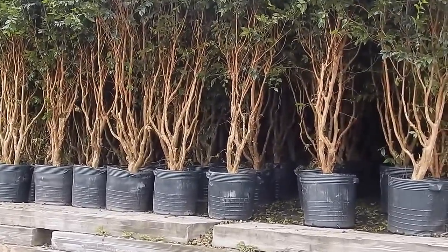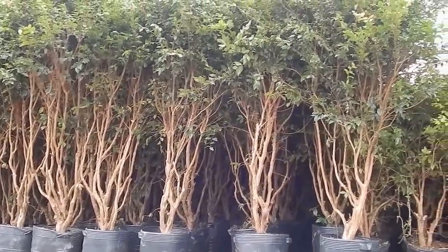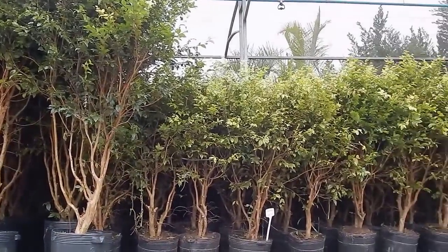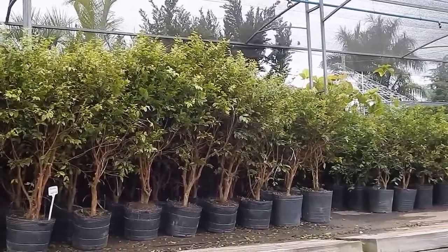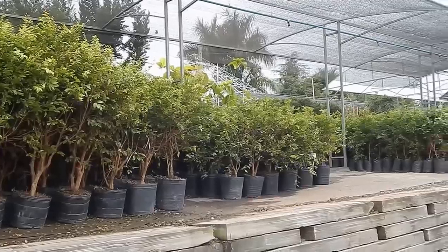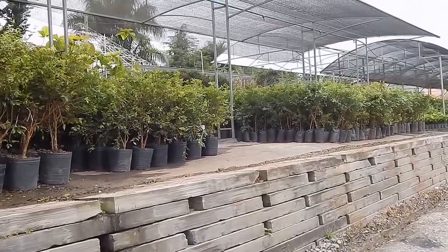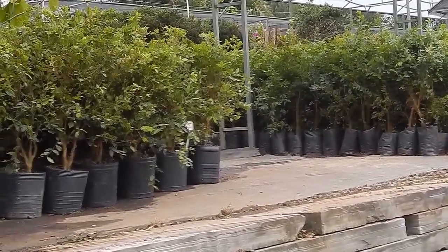A Jabuticabeira, which is a Plinia SP, belongs to the family Myrtaceae and is native from the central, south, and southeast of Brazil, with a secondary dispersion center in Paraguay and Argentina. Nine species are known, one considered extinct, five found only in research sites, and only three have natural dispersion in cultivated areas in Brazil.